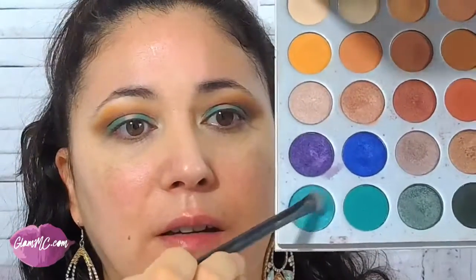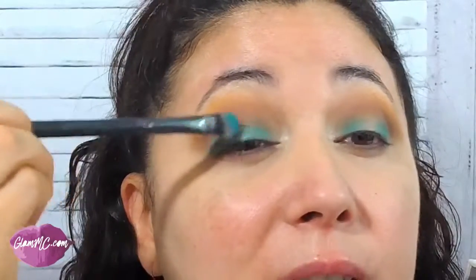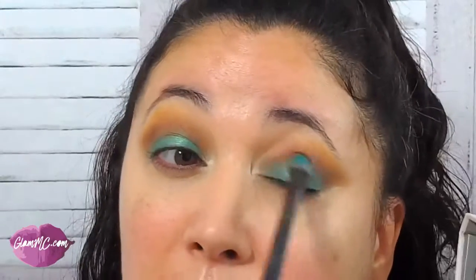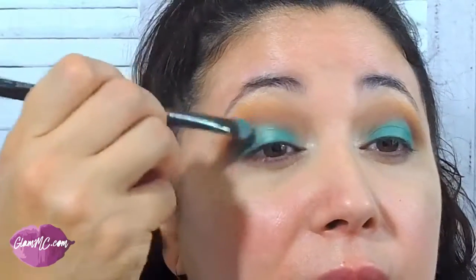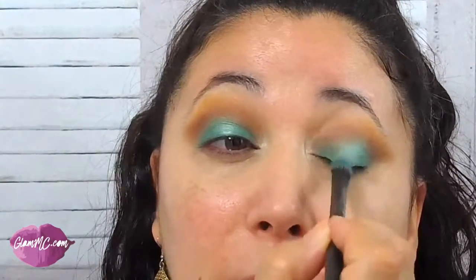I'm taking that clean brush and blending that together. Now I'm going to go back to the shimmery shade and put that in the middle. Now I'm going to wet my brush with All Nighter and take a little bit of the highlight shade and put that in the center to highlight the center part of my eye a little bit more.